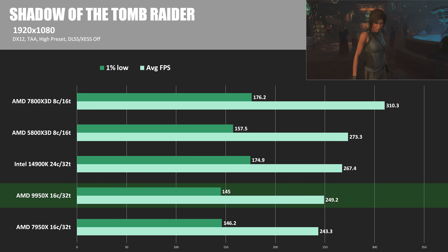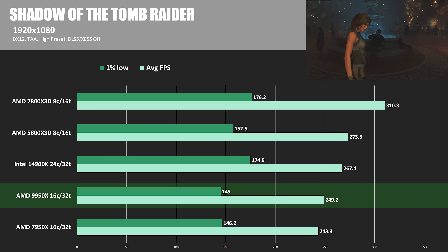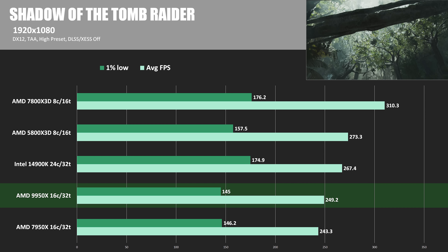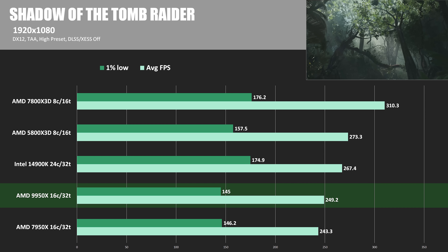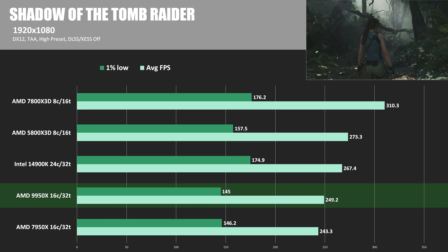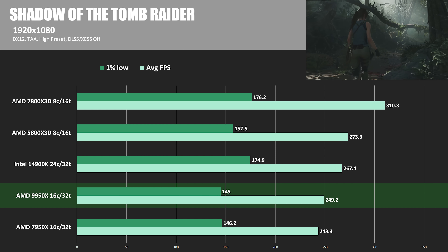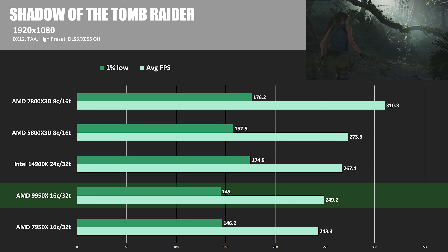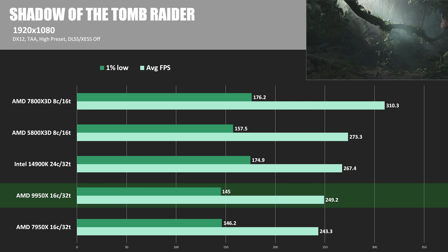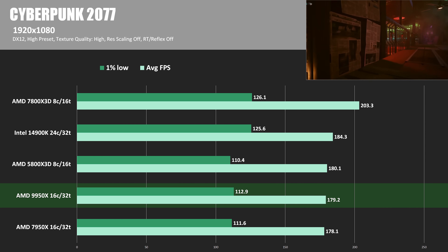Diving into proper game testing with Shadow of the Tomb Raider, where many cores and threads don't always give a CPU advantage — it's more about instructions per clock, single-thread performance, and cache for X3D CPUs. The 14900K took the win at 267.4 average FPS, about 7.3% ahead of the 9950X, while the 7950X was about 2% behind. But it's really the X3D CPUs coming out on top — even the two-generations-old 5800X3D outscored the 14900K and the 9950X, showing why people are waiting for the 9800X3D.